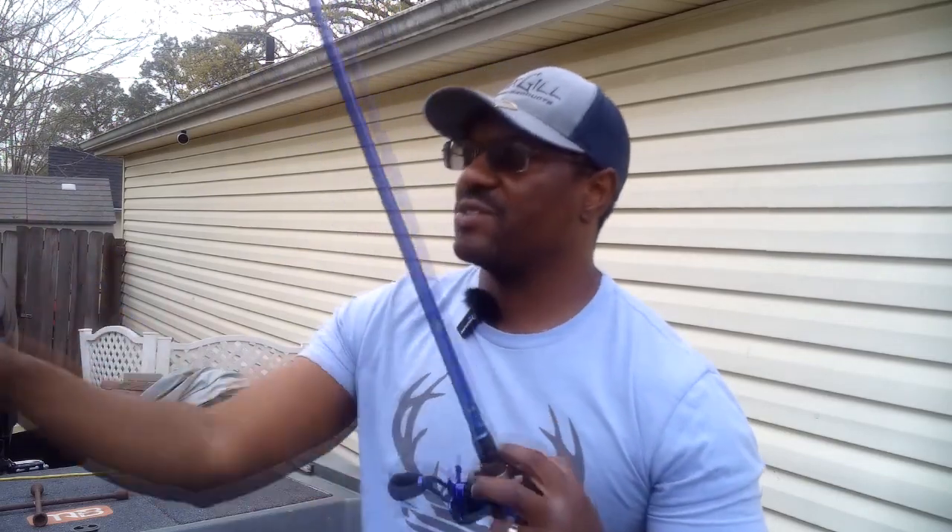We're going to get into another one of my setups. This one that we're going to talk about is my swim jig setup. Last time I went over my swim bait setup — that is one of my favorites, usually in the form of the Strike King Rage Swimmer with the belly weighted swim bait hooks, or non-weighted depending on if I'm trying to keep it up in the water column. This is probably my second favorite. I guess you can say I like fast moving baits, or at least baits that I can control 100% as far as the speed, the depth, and all of that. I'm fairly good at this one.